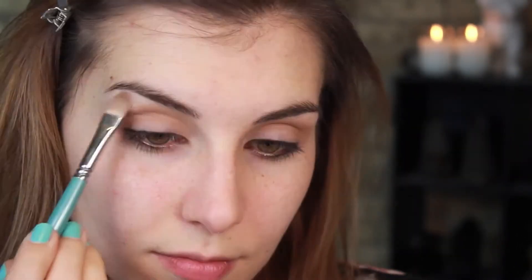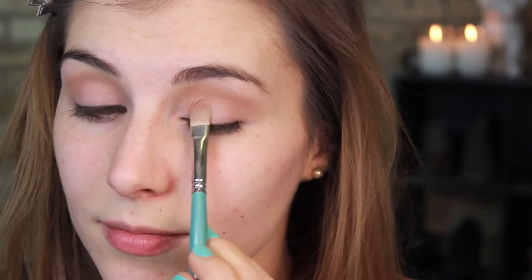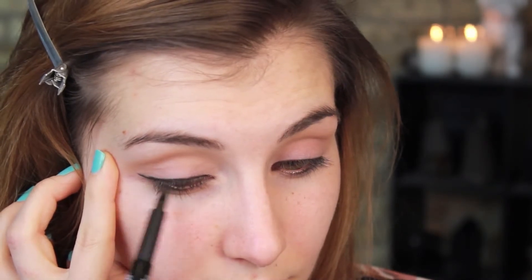Next, using another face product, I'm going in with the blush from my first look and using that as the eyeshadow in the second look. I'm using the highlight shade on the inner corner and brow bone and then going in with a flat shader to apply the mid-tone pink all over the moving part of my lid. Onto liner again, I'm using the same Thick and Thin Eyeliner but making the wing a little bit more pronounced and dramatic.